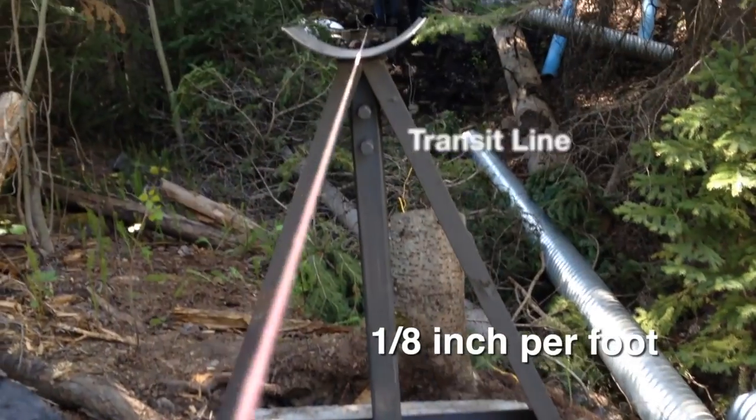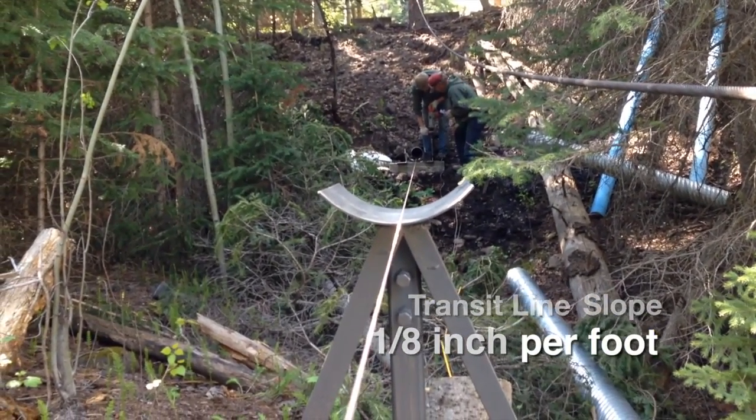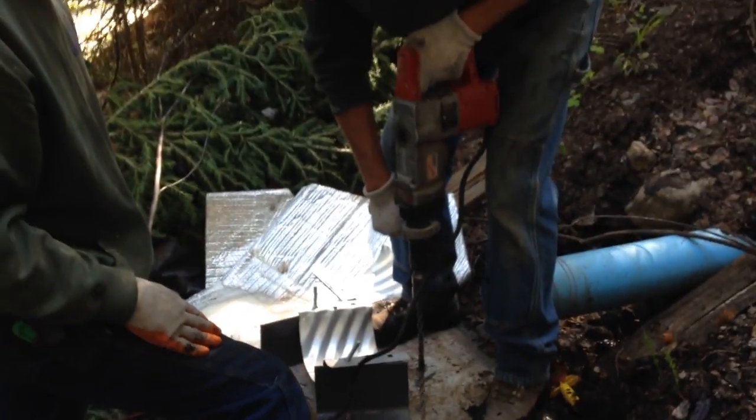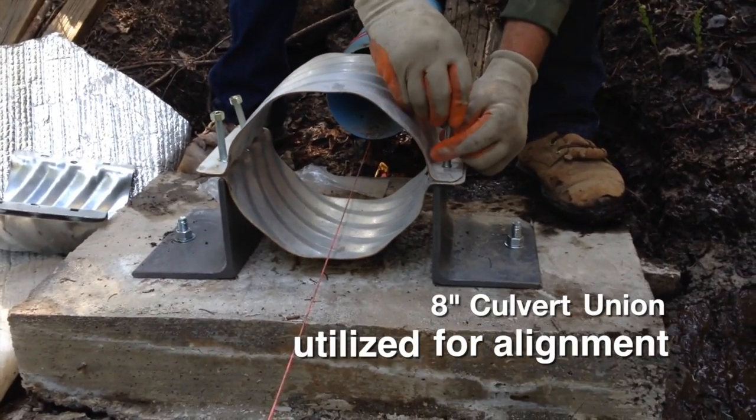Our transit string gave us the proper angle to fall over the entire 125-foot span of the bridge. Where the pipeline exits the hillside, we secured an angle iron to position the culvert union for proper alignment.